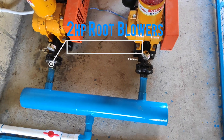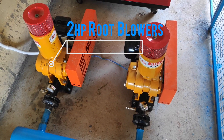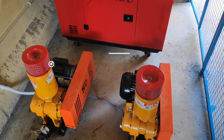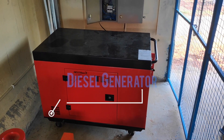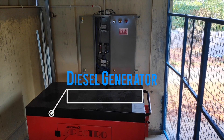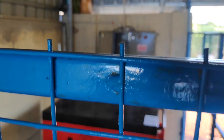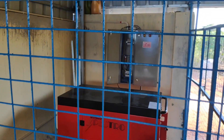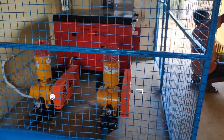To support the 1.2 lakh liter capacity biofloc project, we have installed two 2HP aeration pumps. You can see them here — these are the two root blowers. Behind them, that red color big box is the diesel generator, which will provide power backup to the 2HP root blowers whenever there is a power outage.